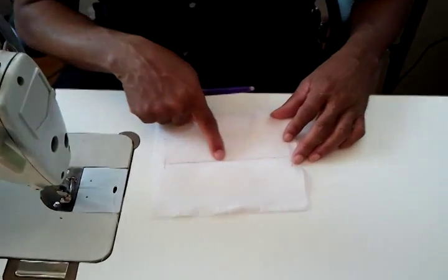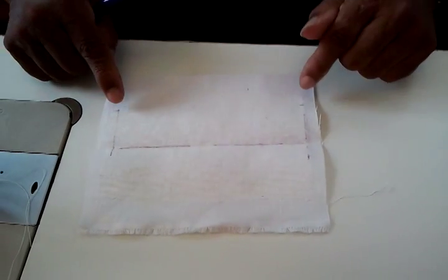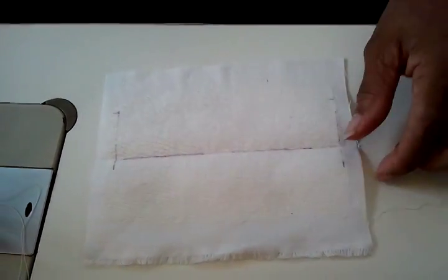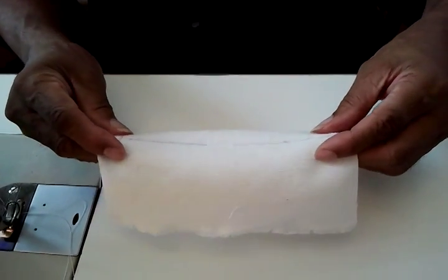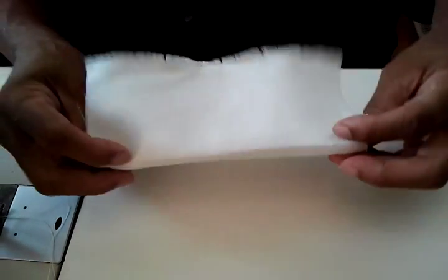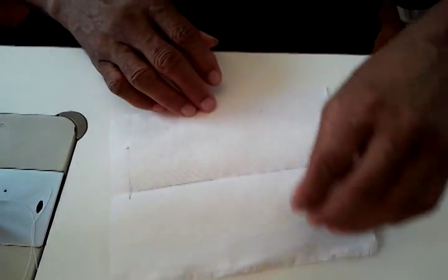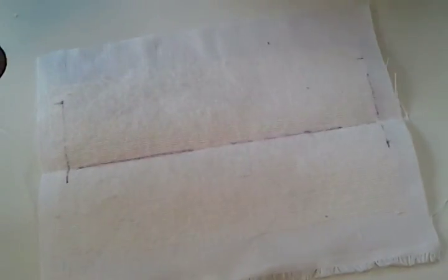I outlined the pocket. This is the length of the pocket, and this is going to be how deep it's going to be. Now, the reason why I put the line on the top is so I know exactly. It's been folded and creased and it also has some interfacing. I put the interfacing because it makes it stronger.